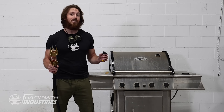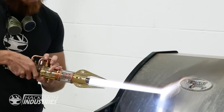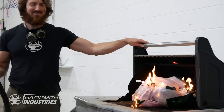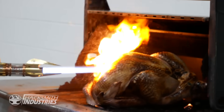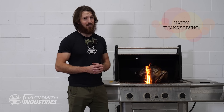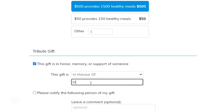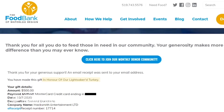Now, based on the size of your turkey, you're going to want to cook it at 4,000 degrees for five seconds per pound of turkey. Perfect. Now since it is Thanksgiving here in Canada, and not everyone is fortunate enough to be able to lightsaber their own turkey for Thanksgiving dinner, we've actually donated $500 in honor of our lightsaber turkey for the Waterloo Region Food Bank.